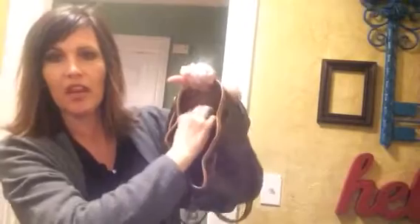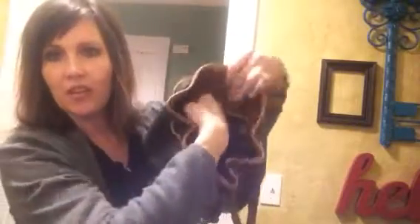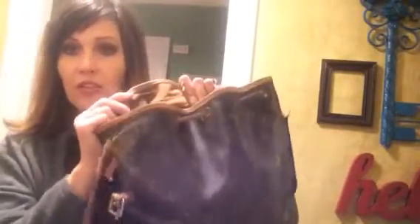On the inside it does have a zip pocket, which is nice. Let me just show you what fits in it to give you an idea. So I have my Truce 23 bag, and this thing will fit in... okay, I'm putting it in like this.